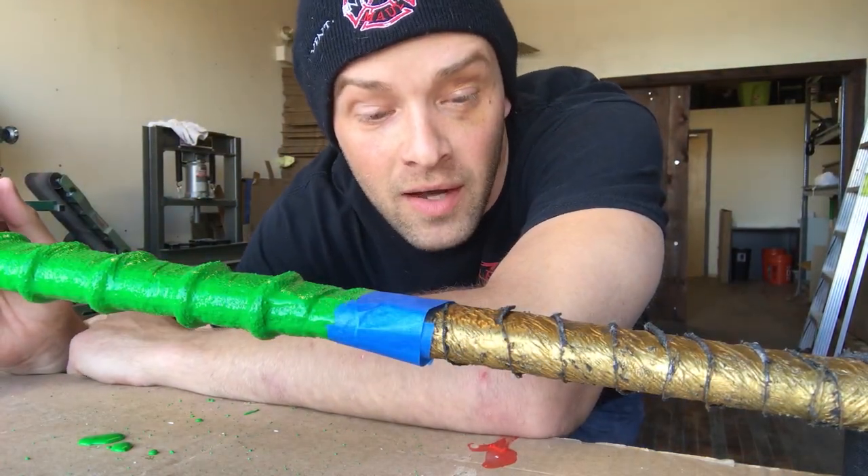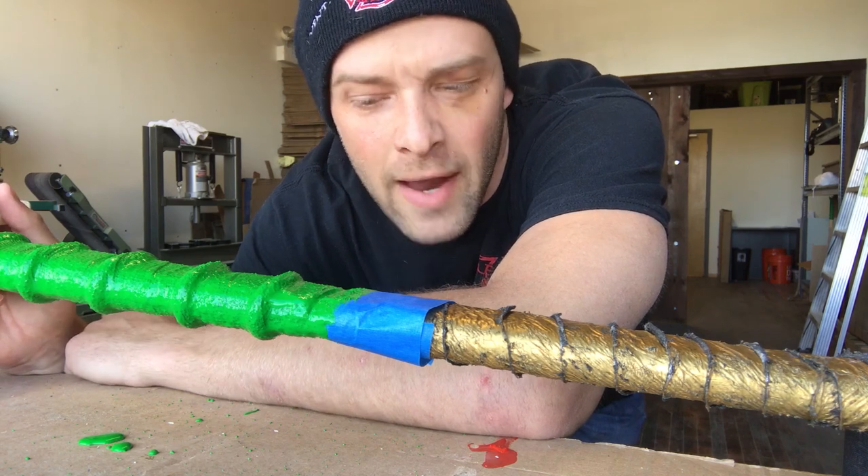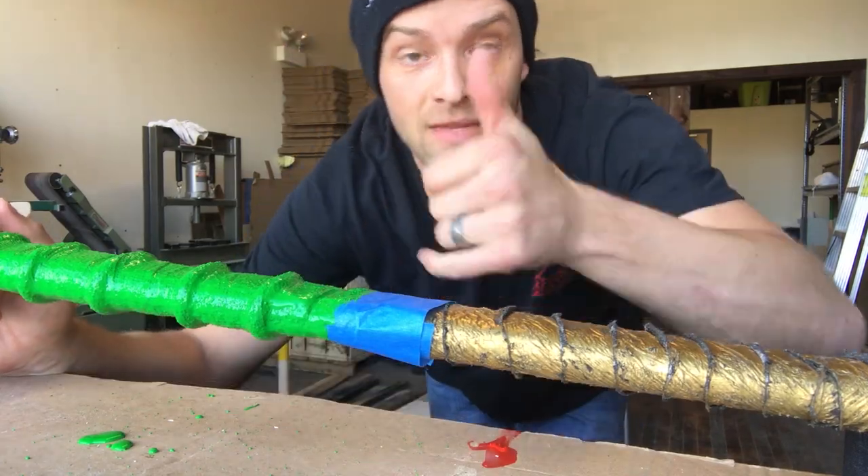That's it. We'll film again when Andre comes back to pick up his axe and get a little live reaction — what he thinks of it. Thanks, guys.